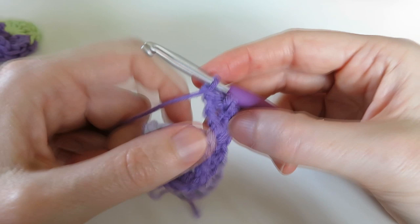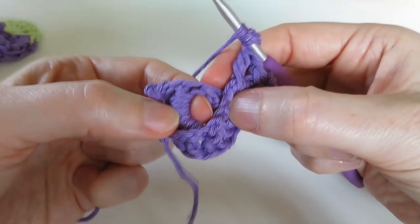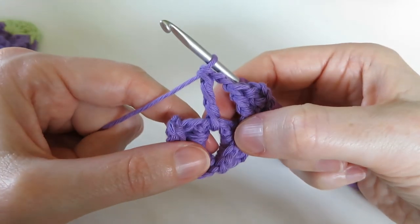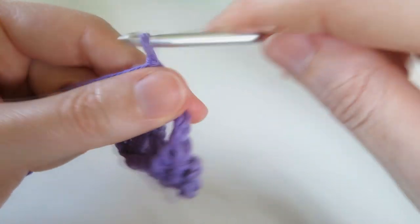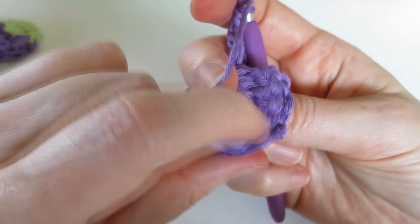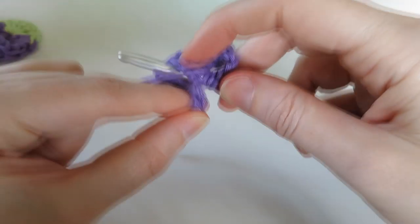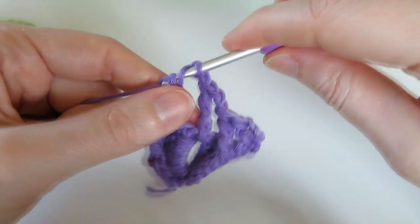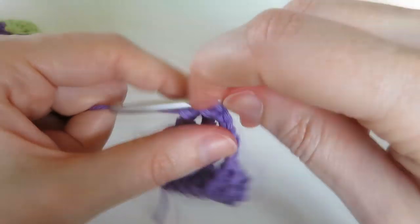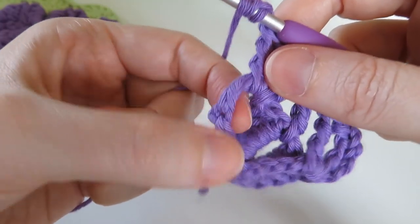You end up with a V sitting on those chains. Then chain two, and do another treble in the center of this crocodile stitch - find that big gap, put your hook there and do a treble. Then chain two again, and work two treble crochets around this treble post here. Go from one side to the other, make it sit on your hook, bring the yarn through, pull through two to complete the treble - do two of those. Then chain two and do another treble around the same post.